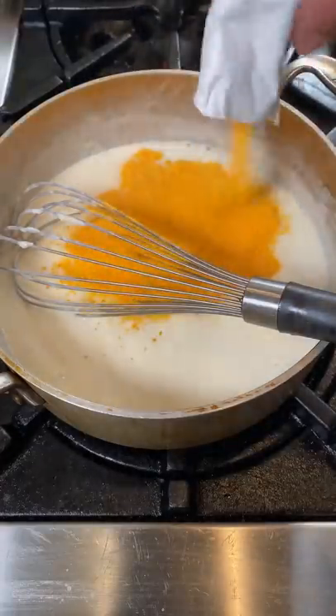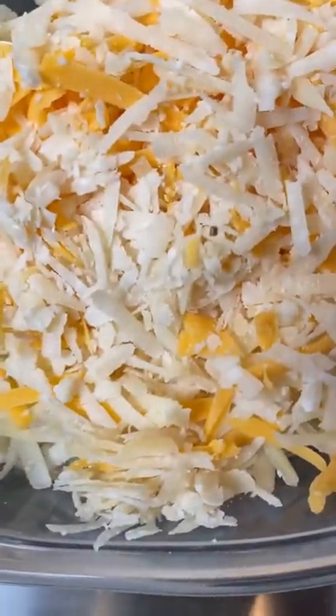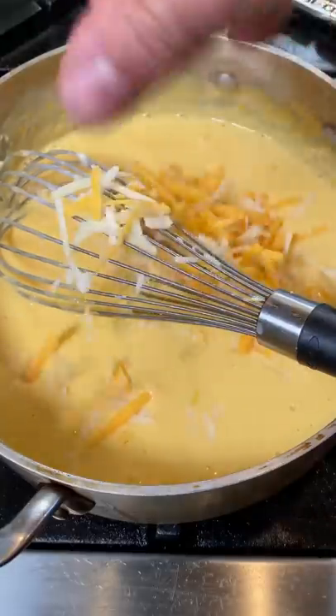I'm adding only one packet out of the two boxes of Kraft. Here I have a blend of Gruyere, Cheddar, and Parmesan — work it in little by little. Reserve 30% of your cheese; you'll see why later.